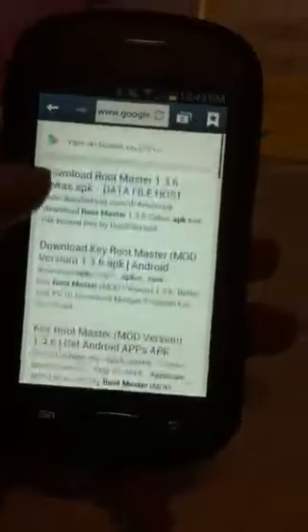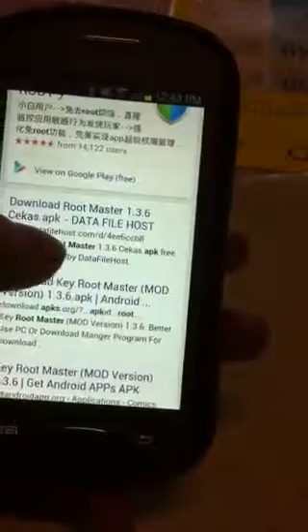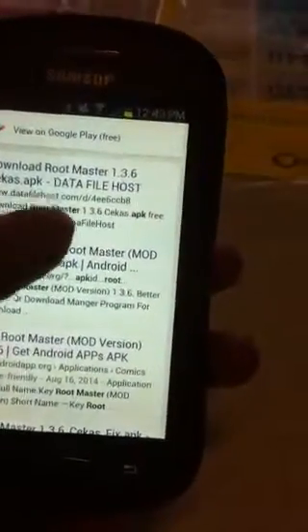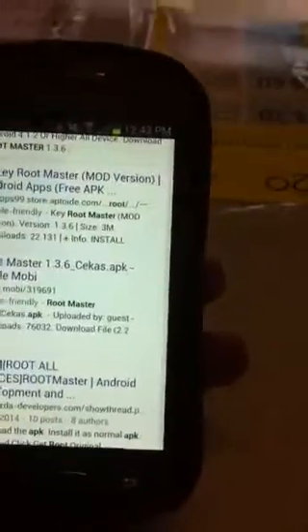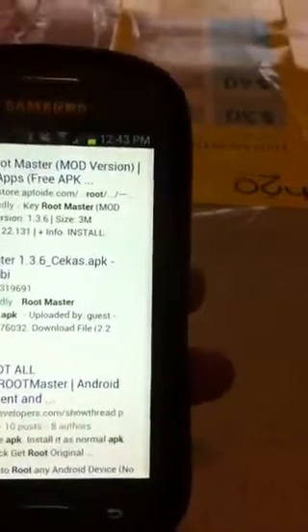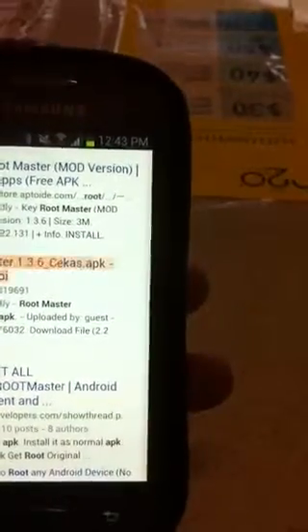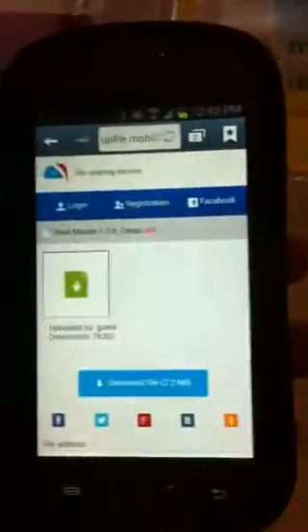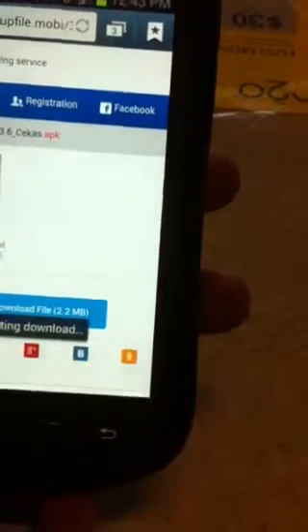Click on that. Scroll down — I found a couple up top here that have 'master route' or 'root master' APK. Some of them are not very reliable. This is what I use: Root Master 1.5.1.3.6 EKS dot APK from upload a file mobile. Click on that — we'll also have a link at the bottom. Click download and it should start downloading.